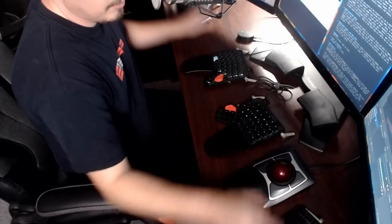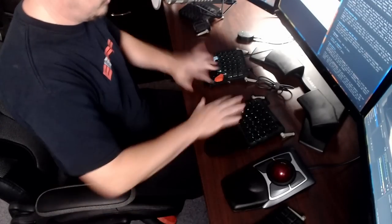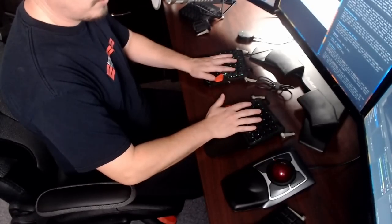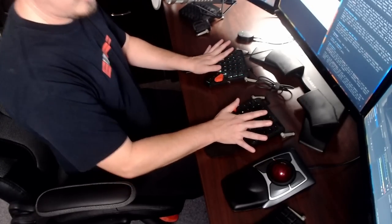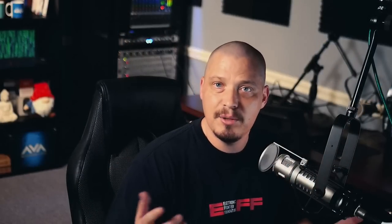The same can be done for your alt key, your super key — any of those keys that sometimes require a stretch. For ergonomics, dual function keys are an absolute game changer.